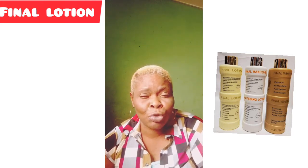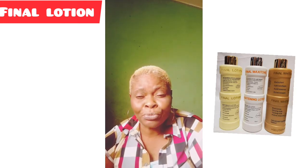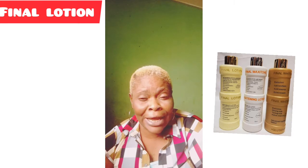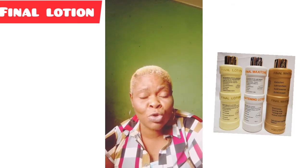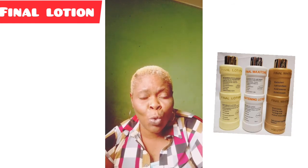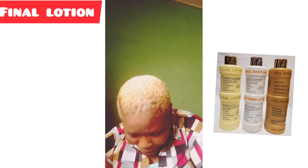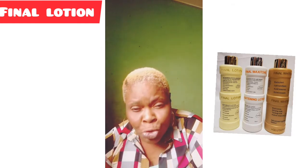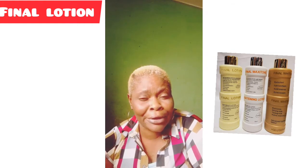The second one is the Final Magic Soon, which is for those people who want to lighten and whiten their skin. The last one is Final White Gold, for those people who have a darker, ebony skin tone and want to lighten their complexion.